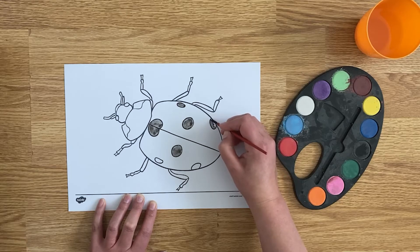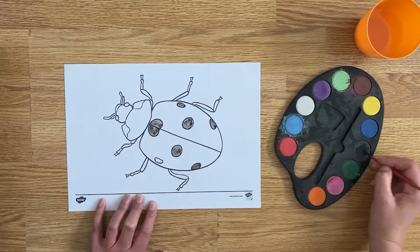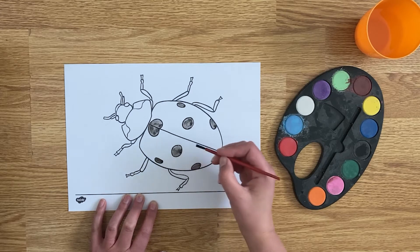Of course, if your child would prefer, you could have a go at using paints with our colouring sheets instead. You could discuss the colours and why they have certain colours, or if you wanted to, you could just go absolutely crazy and choose whichever colours you fancy.